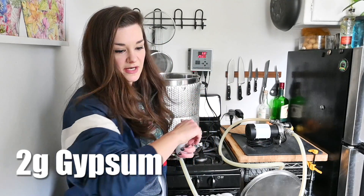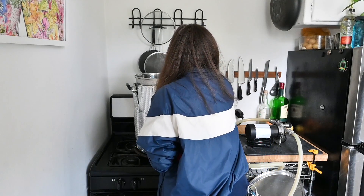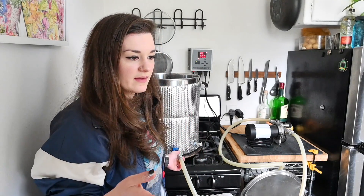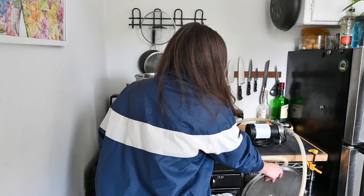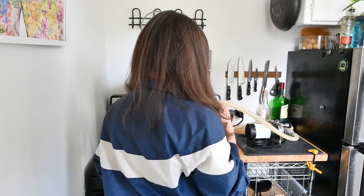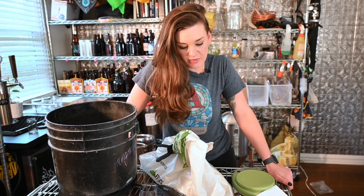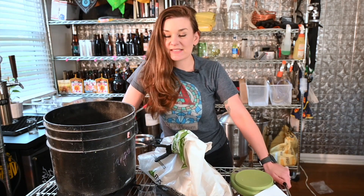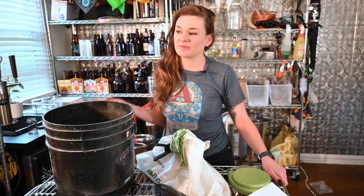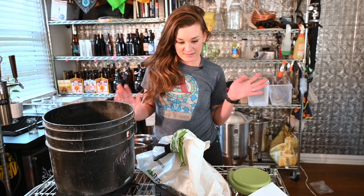I'm gonna heat it up and do a mash at 150 — it'll probably drop a little lower, but I like a nice dry stout. This is my Irish stout, just kind of pulled together with random ingredients, so I'm calling it 'Get Them Snakes Out' in celebration of St. Patrick's Day, which is tomorrow. Most people's celebrations got canceled, but we're all doing our part to stay safe, and I'm going to brew this beer to drink while sitting in quarantine.